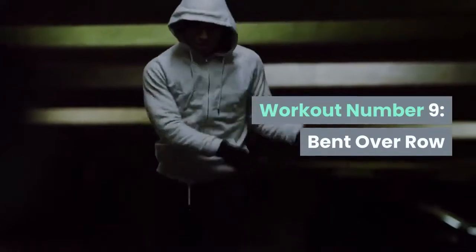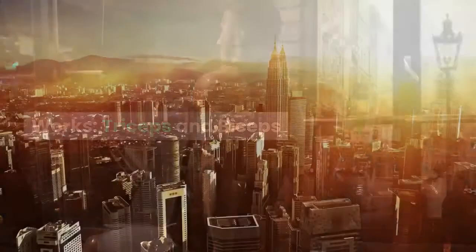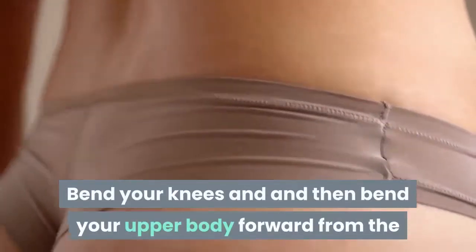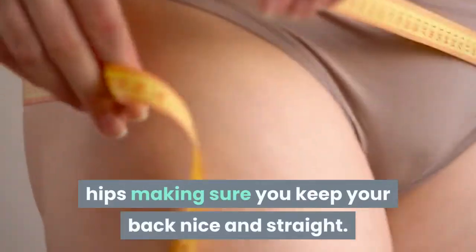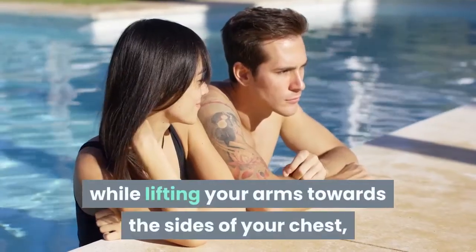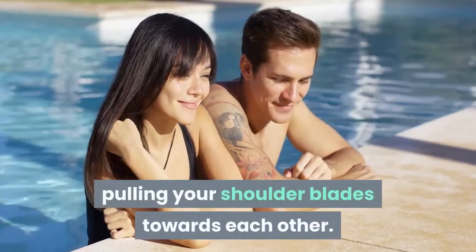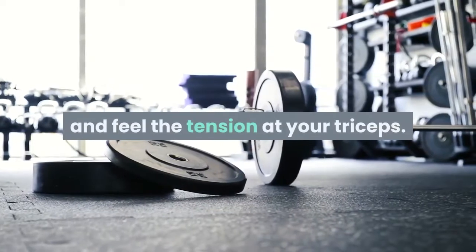Workout Number 9: Bent Over Row. Works: triceps and biceps. Place your feet shoulder-width apart. Bend your knees in and then bend your upper body forward from the hips, making sure you keep your back nice and straight. Make sure your hands are straight and placed under your shoulders. Bend the elbows back while lifting your arms towards the sides of your chest, pulling your shoulder blades towards each other. Slowly lower the weights in a controlled movement and feel the tension at your triceps. Repeat 10 to 15 times.